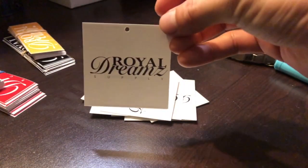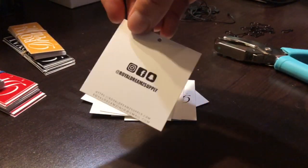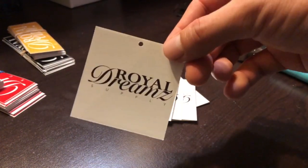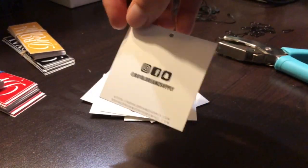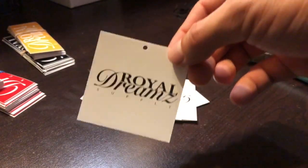So this is what it looks like with the hole in it — now it's a hang tag instead of a business card. What's cool about these is you can hand them out socially as a business card and you can also put them on your clothing. Pretty cool and very affordable.